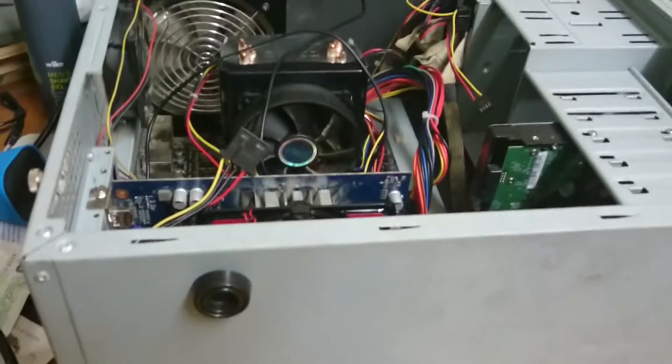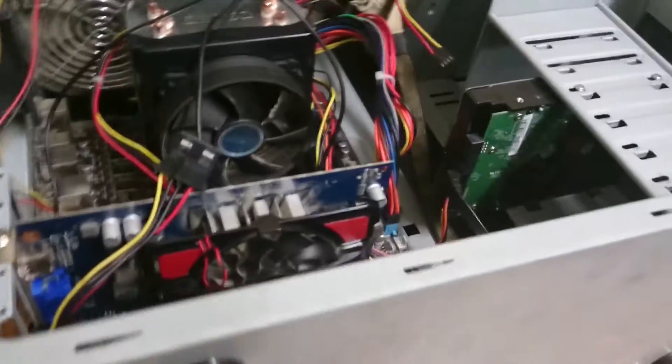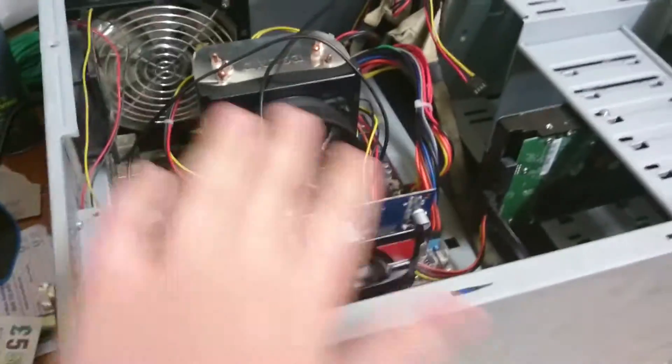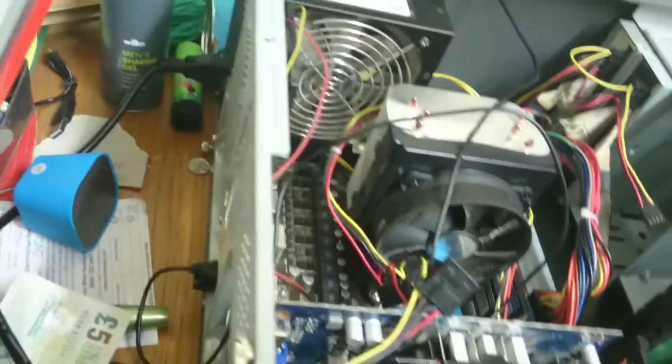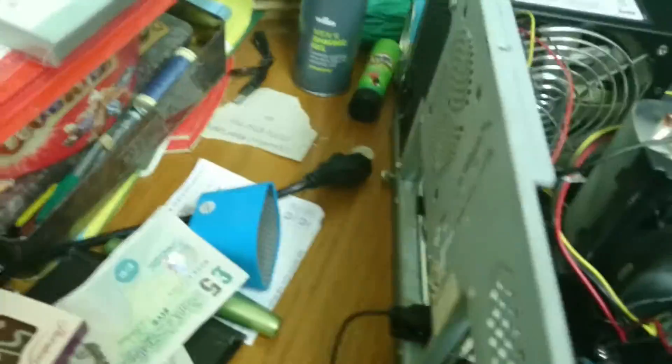Once you're done, most of the static electricity in your body should be gone, so you are free to poke around in your PC — just be very careful though. You don't want to touch anything like the circuit boards; you just want to touch things like the metal chassis. Then if you are poking around in it, you want to unplug it from there. So now that all that is done and it's unplugged, now you can do whatever you want with your PC.